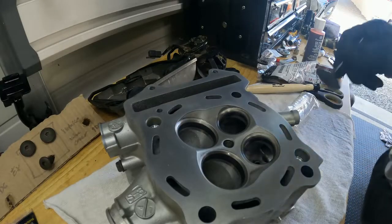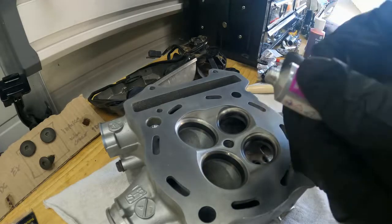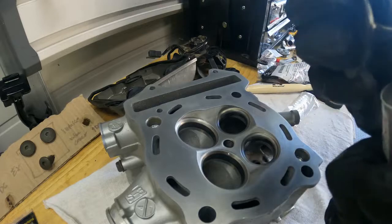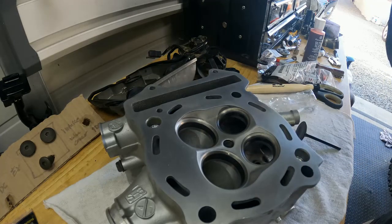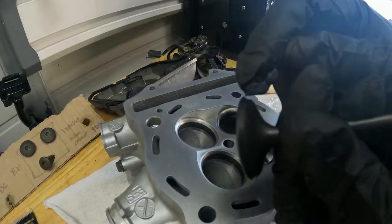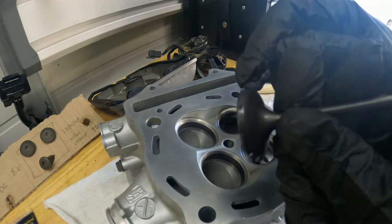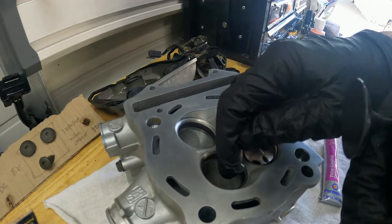I am going to lap this left intake valve. Basically what you want to do is take a little bit of valve grinding compound, just put a little bit on the valve. Don't need a lot, maybe just a pinch. Just a little bit on here, kind of just work it around.